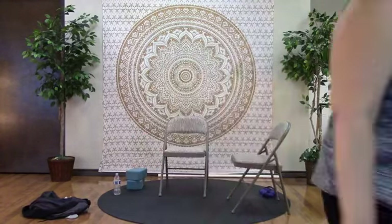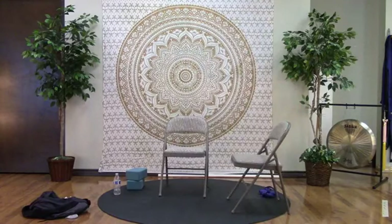Great job, everybody — I'm so proud of you. You all stuck in there. It's awesome to see. We'll see you all again on Thursday at one o'clock, right here on Facebook Live. Bye!